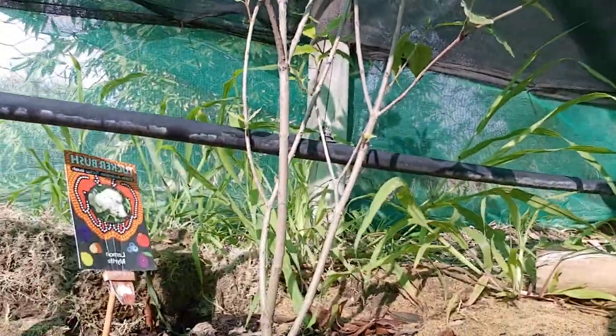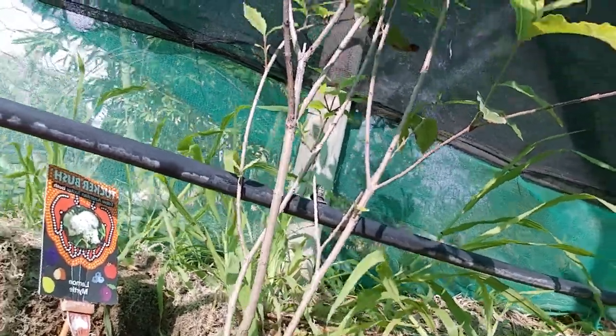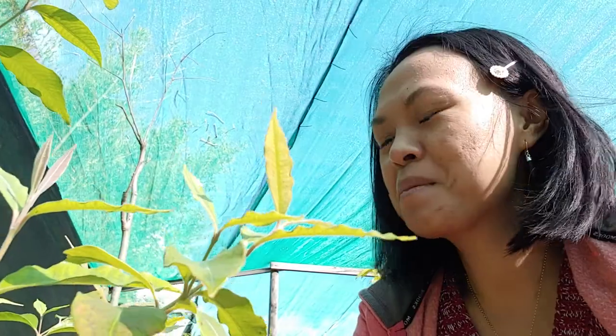For a subtropical and tropical sort of plant, it can grow from around three meters high in unfavorable temperatures like in Perth, but in a tropical rainforest it can grow up to eight meters high. I cannot wait for mine to grow up to eight meters high!